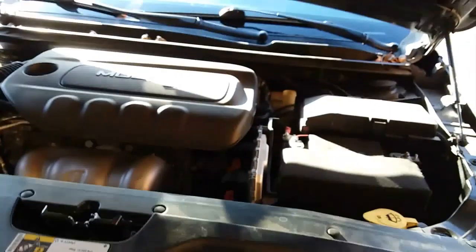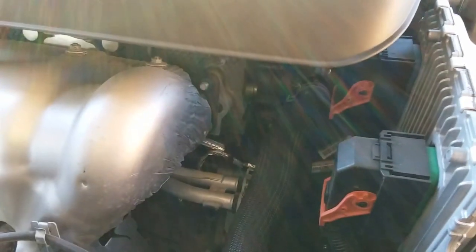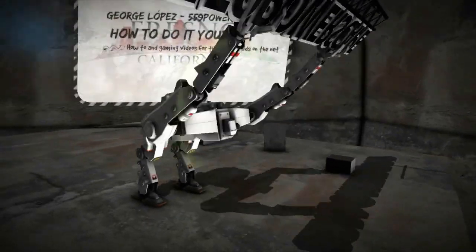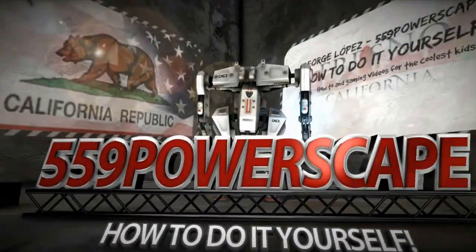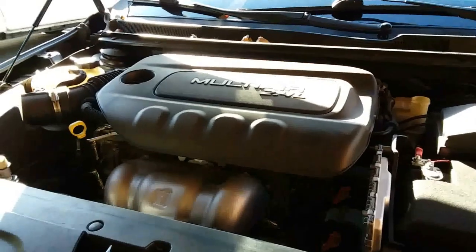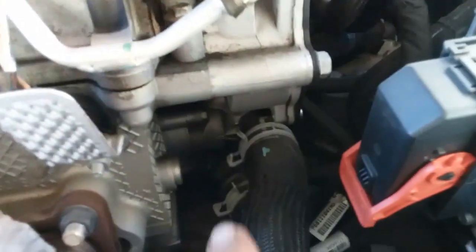Today we're going to remove the thermostat from a 2015 Chrysler 200. The first thing we're going to do is pop off this cover, just like so, and put that to the side. That gives us a little bit more access, and our thermostat is going to be right in here.